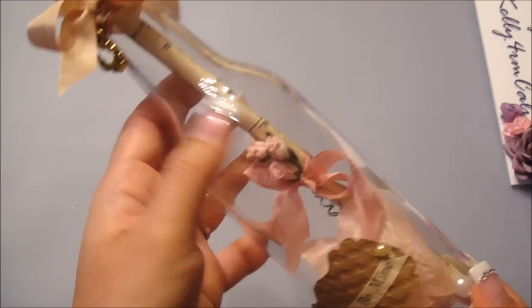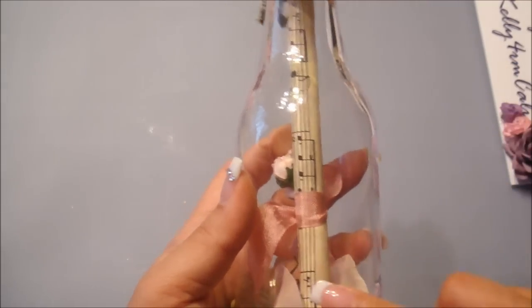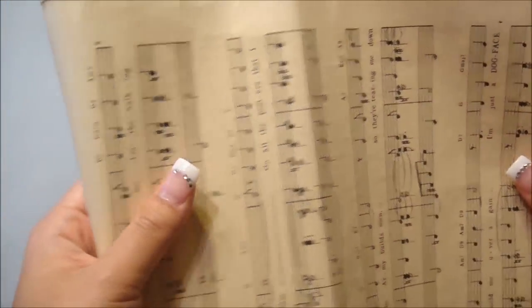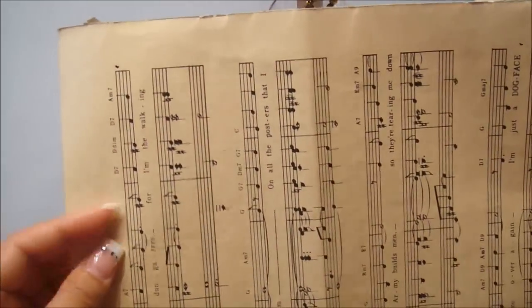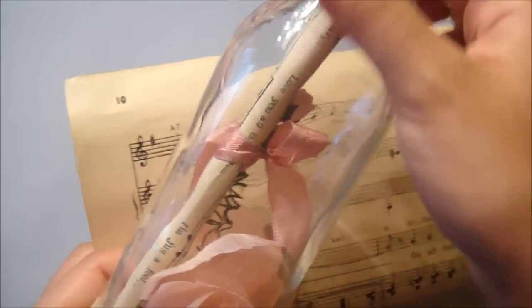With my message that's rolled up in the bottle, I used a vintage music note that my friend Va had given me. All I did was take half a sheet of the music note — I just cut out half because you don't want the whole entire page since it's going to be hard to roll. Plus, with the vintage music note, it's pretty fragile and it ends up tearing. The reason I used the vintage music note is because I knew it was going to show through the bottle.